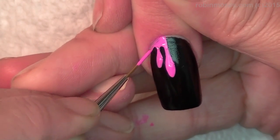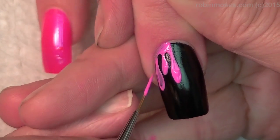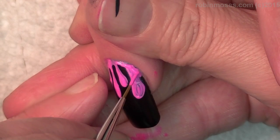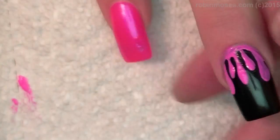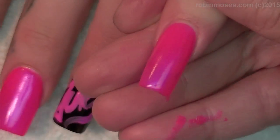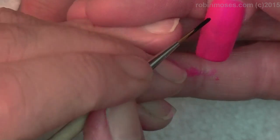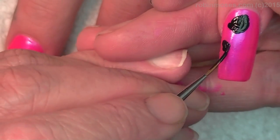Once you get the liner brush, set down your brush and then push. On the other nail — the black one — I'm going to do roses, so I'm going to do big black spots like this.